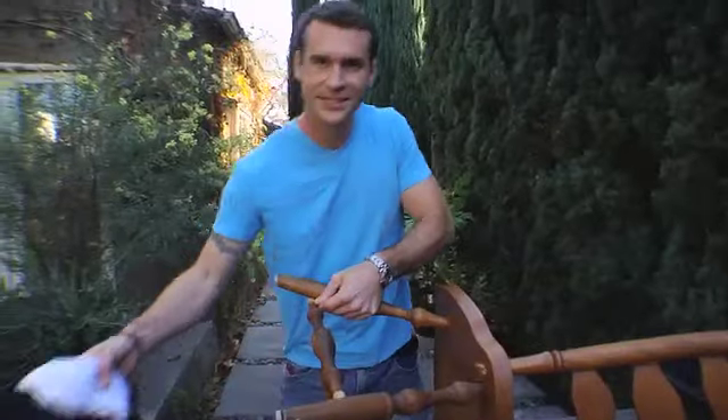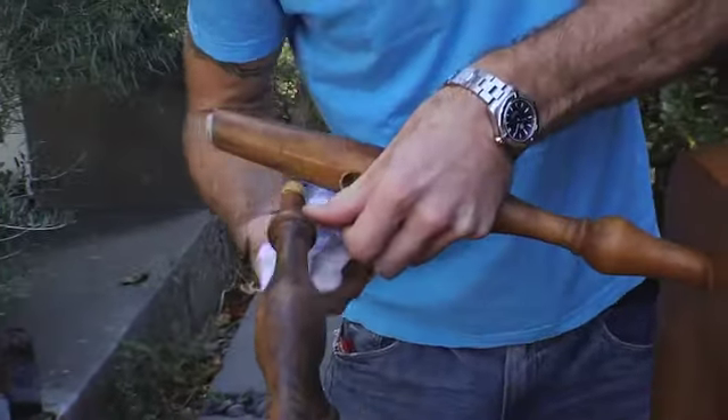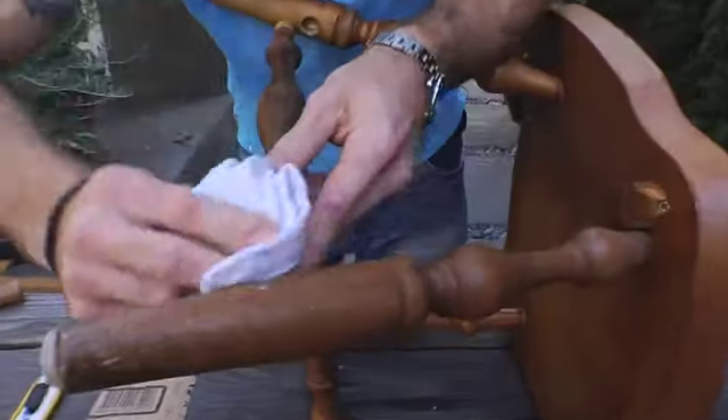Once you're done sanding it, take a damp rag and wipe off the ends of the spindles just to remove any dust and debris that's still there. This will also prep it for glue.